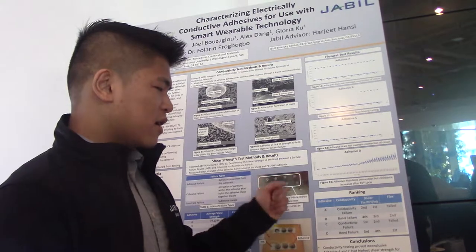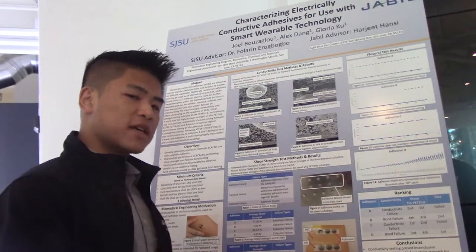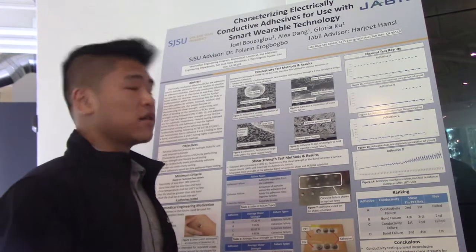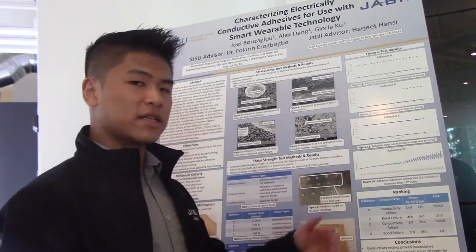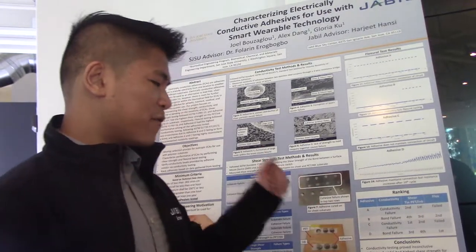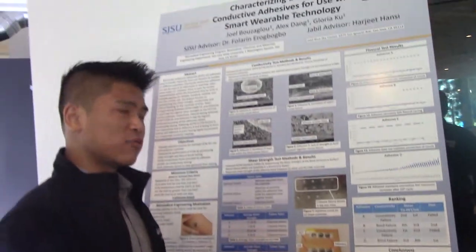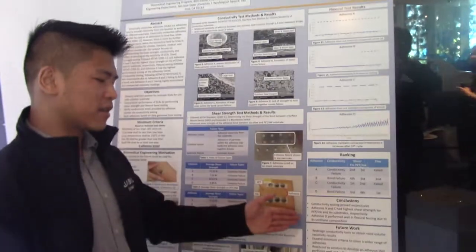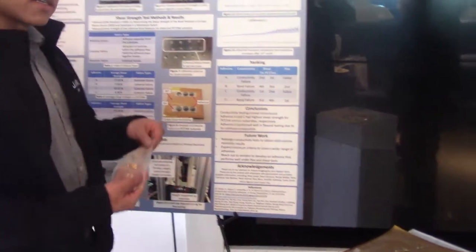This is our ranking chart. In conclusion, we can use adhesive D in terms of flex tests, but it is application specific. If you need only a low shear strength and a good amount of flex, you can always use adhesive D. In our future work, we're going to redesign the conductivity test to obtain volume resistivity results and do something with stretch electronics and maybe change the design of the flex.